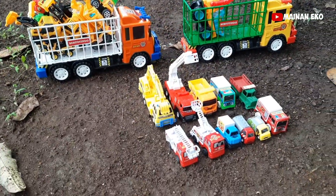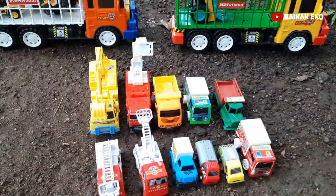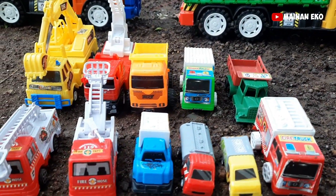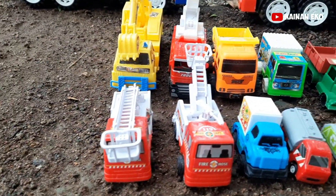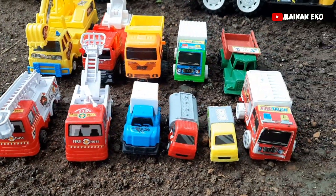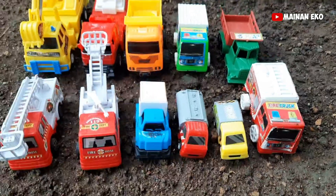Wow, kita dapat mainan lagi teman-teman! Lihat, apa ini? Wih, segurom bulan truk teman-teman — mantul! Coba kita angkut satu-satu. Ada apa aja ini ya?